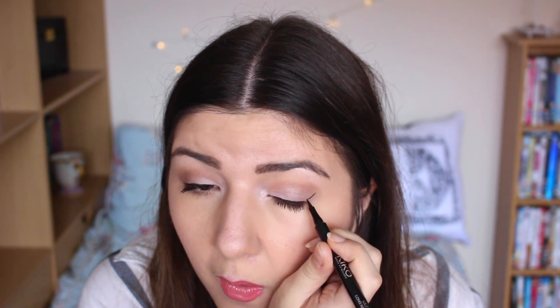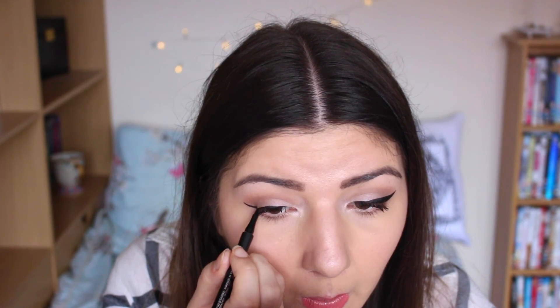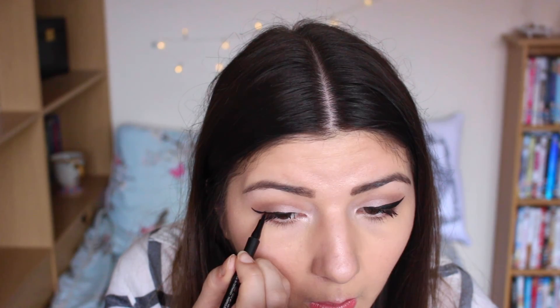I'm going to see if I can do a flick — I said I'd try! We have discovered I cannot do winged liner. I was going for a subtle wing... it's a disaster.